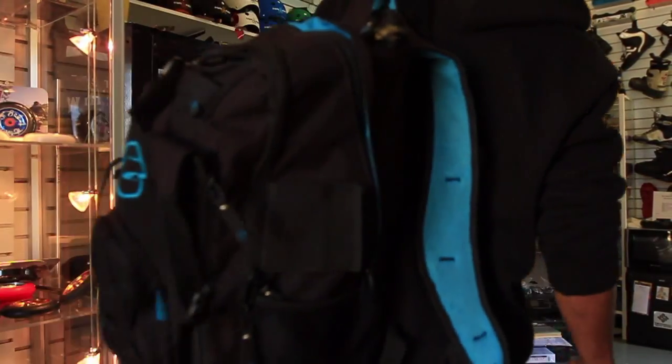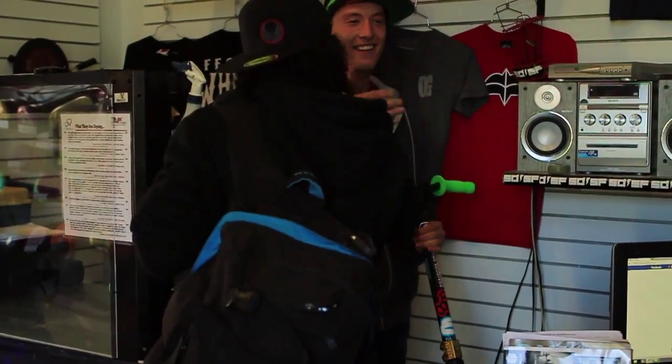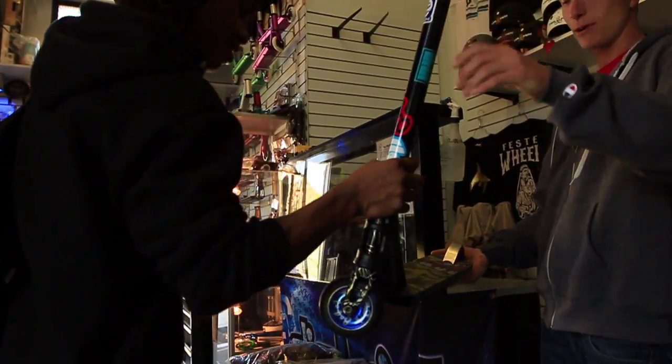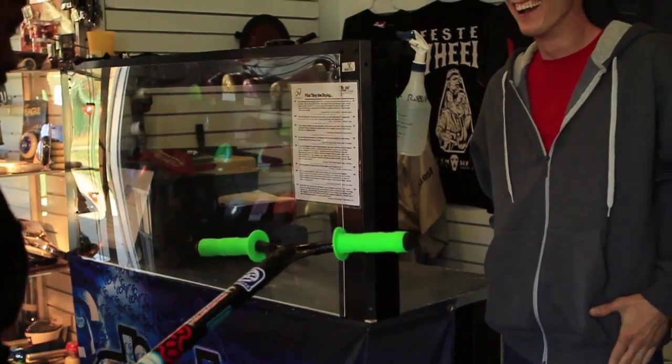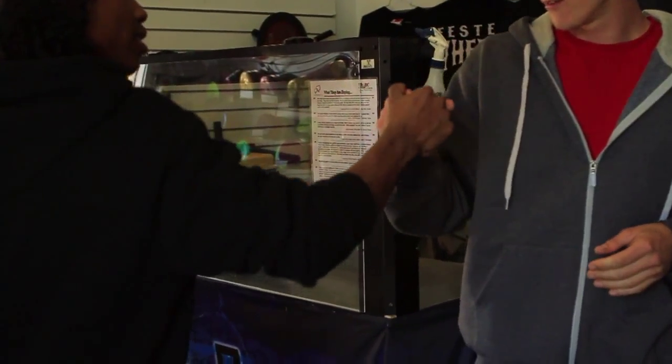Hey, what's good Vince? What's up, what you got for me today? A little scooter action — slapped up, got some grip tape on there, ready to roll. What's good gorgeous, how you doing baby? I'll be riding this evening for sure. I'm gonna take this for a test drive, good looking out.